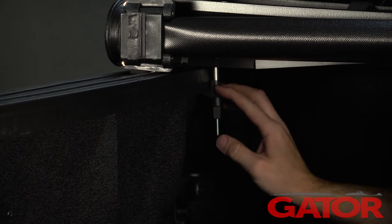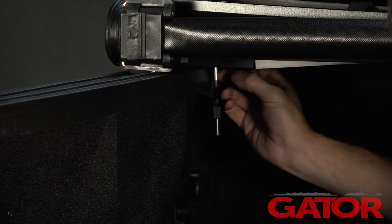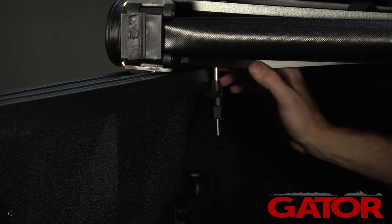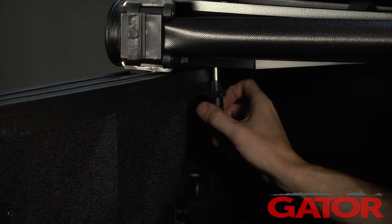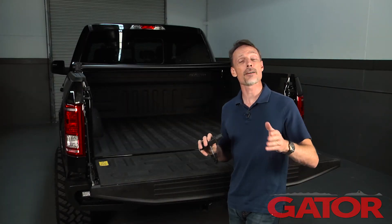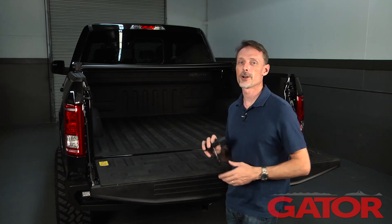Now you never need to over-tighten that. Just get to where it's snug, where it draws down on the cover. Once it's in that position, that's all you need to do. If you try to over-tighten it, that can also strip out that shaft. Well, that concludes your tech tip. If you have any questions, call the experts — we're here to help you out.